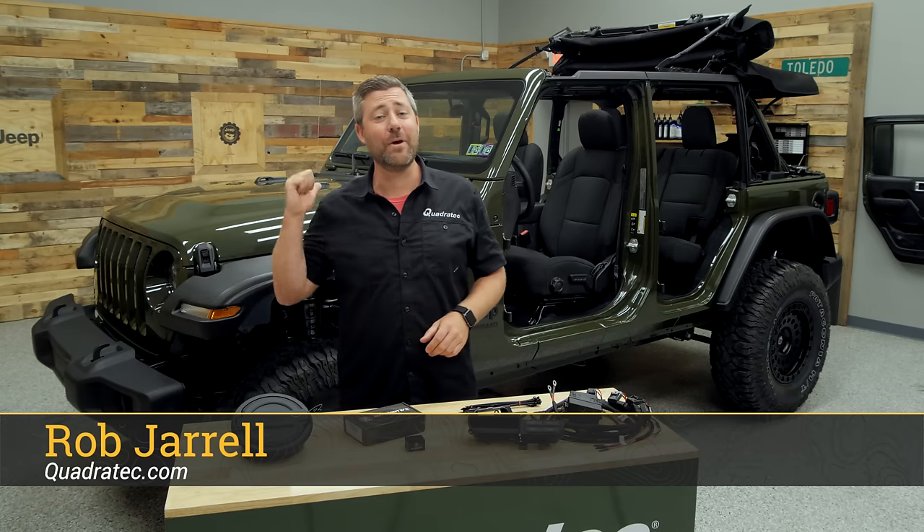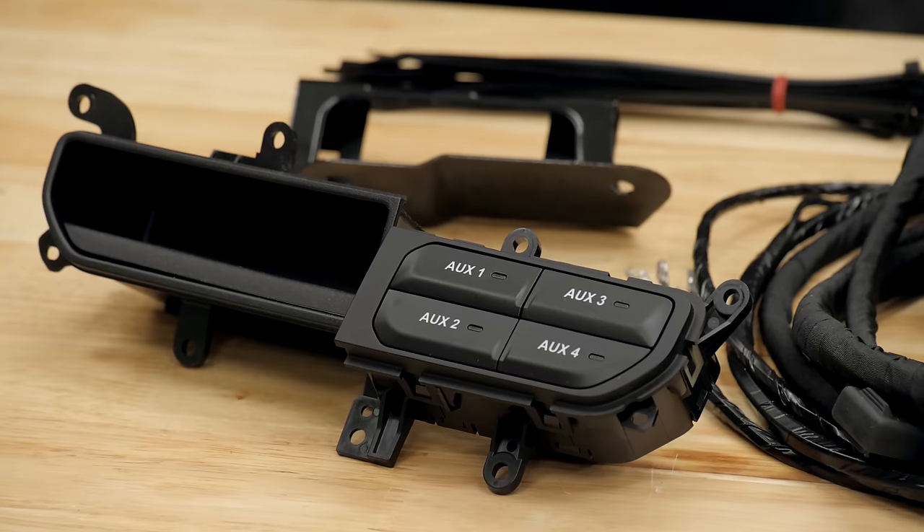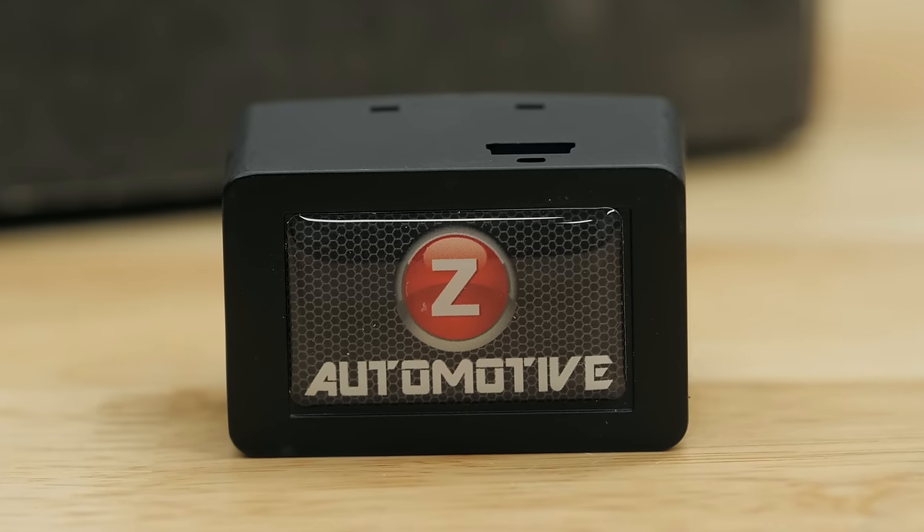Hey Rob here for Quadratech. Today we've got our giveaway Jeep back in the shop for three more upgrades. Today we're going to be installing a Mopar fuel door, Mopar auxiliary switch kit, and a Z Automotive Taser.